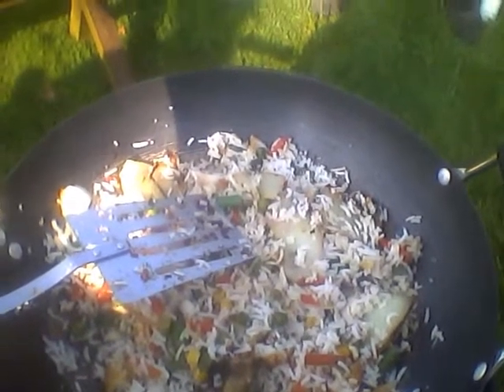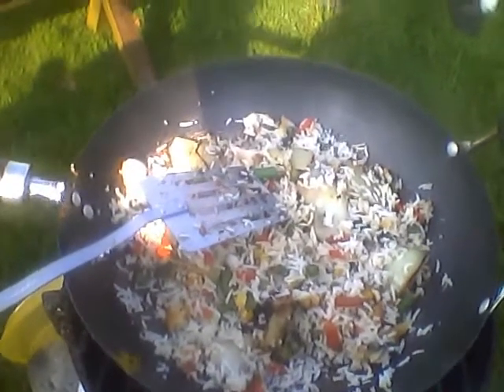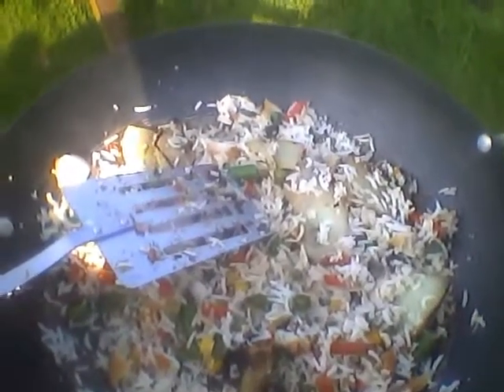You cook the vegetables, then you put your onions in, then you put your haddock in and let it cook, then you just add the rice and stir it and it's all done.